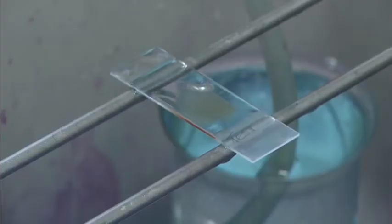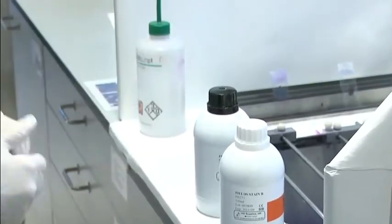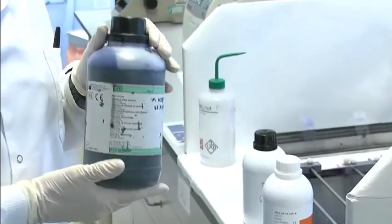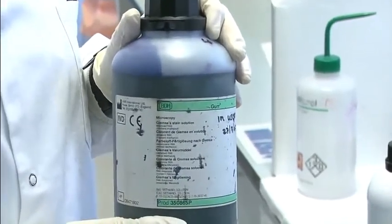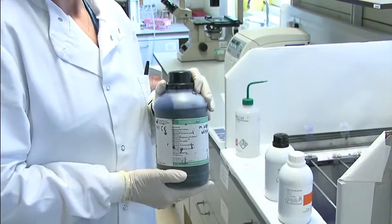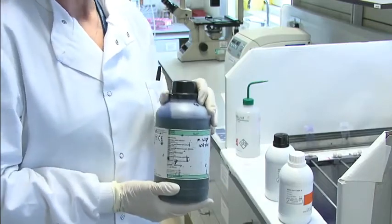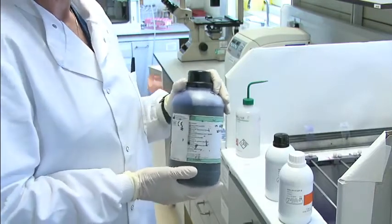For the Giemsa stain for the thin film, you would stain with Giemsa 1 in 10 in buffer pH 7.2. Haematologists use 6.8, but in parasitology for malaria you would use 7.2. The advantage of the Giemsa stain is it shows the stippling better, it shows a slightly better colour of the parasites and the red cells. But the advantage of the rapid fields is it only takes a minute to stain, whereas Giemsa takes half an hour. So you can say at least there's malaria there before you go on to the long stain, so the clinicians will have a quicker idea and can get towards their treatment more quickly.